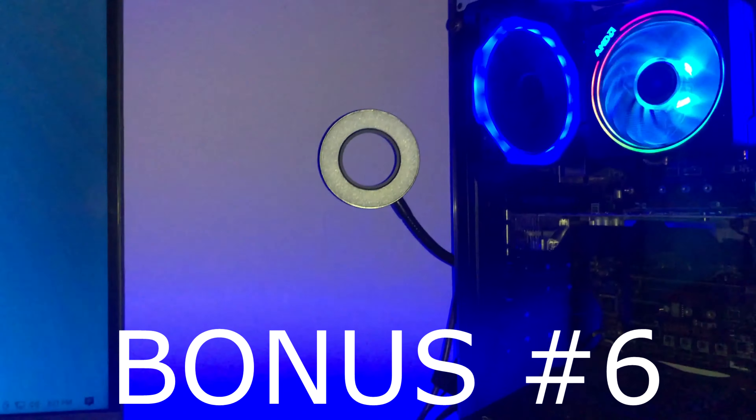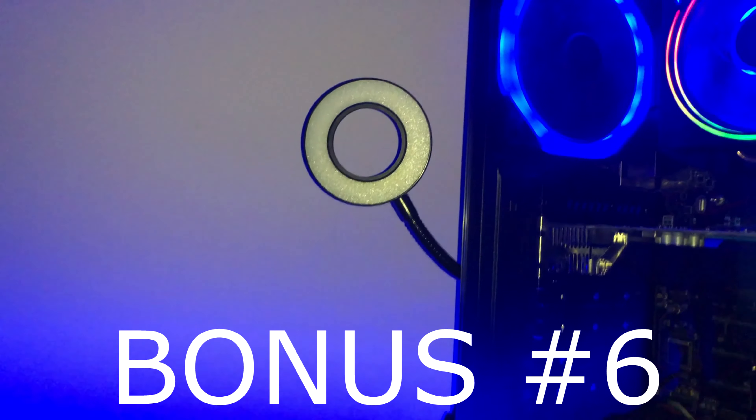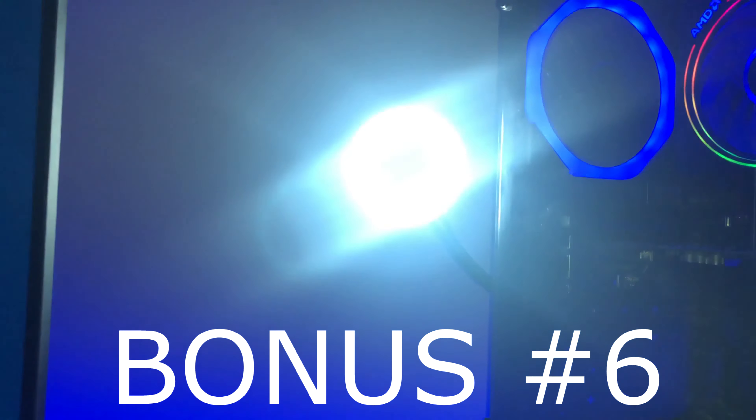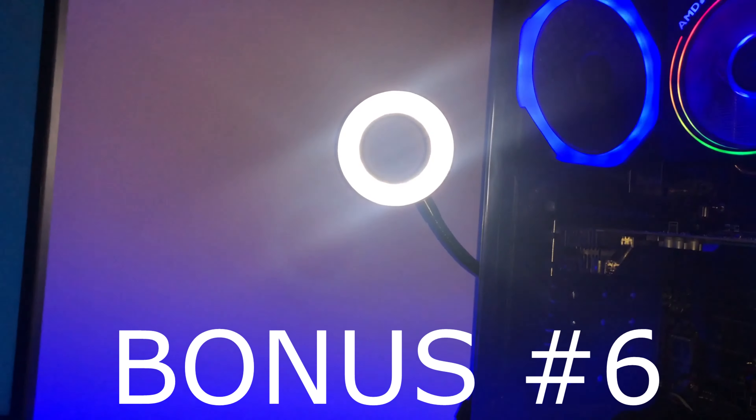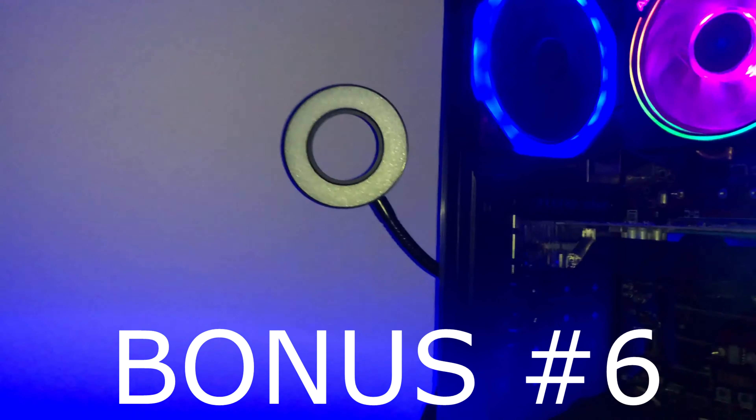Bonus clip of the day: pick up a stream lamp that clips onto your desk. My brother got it for me for Christmas — very cheap off Amazon. You get LED and halogen lights in it, so you can get amber or white, and there are two different brightness settings on both. I highly recommend this if you're going to be recording or streaming.